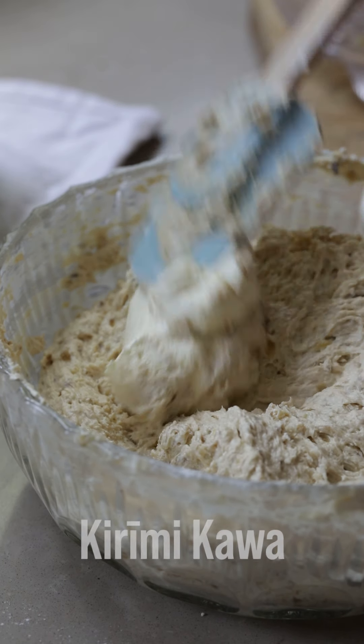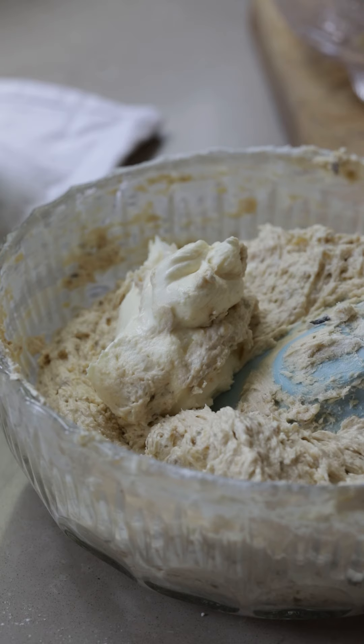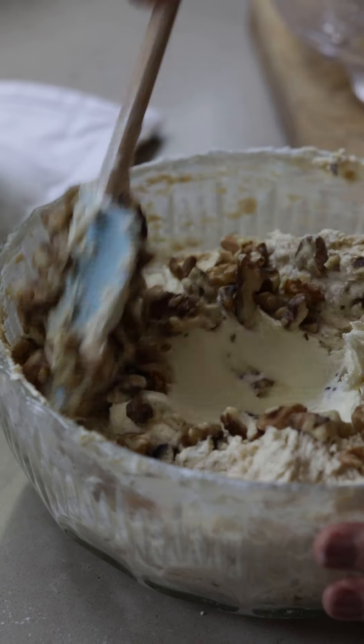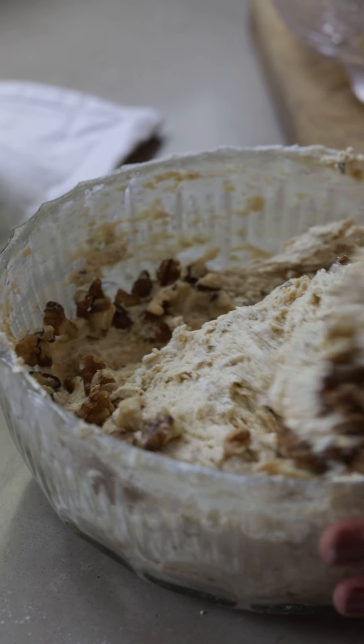Finally, to add the moisture we add some karemi kawa — sour cream — and for some crunch, some bō nati. Done!